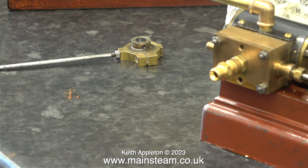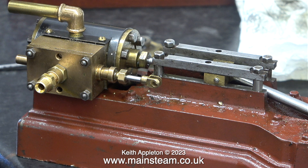Here's a shot of the eccentric rod, the eccentric sheave, and the eccentric strap, ready to go in the box. And in this clip you can see the two holes that are vacant in the steam chest cover, one above and one below the steam inlet.